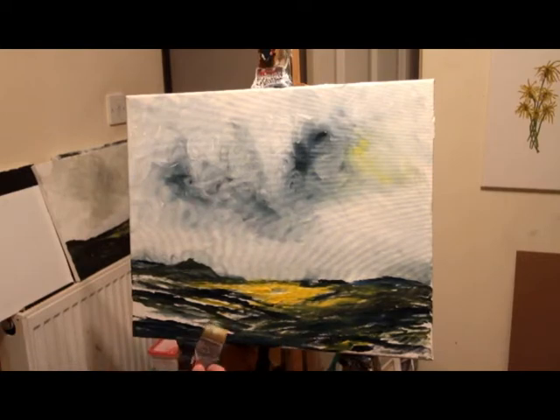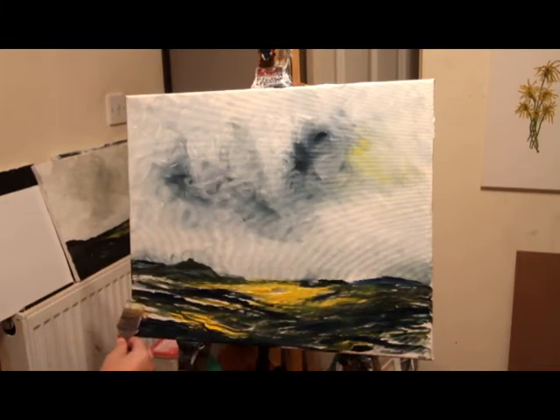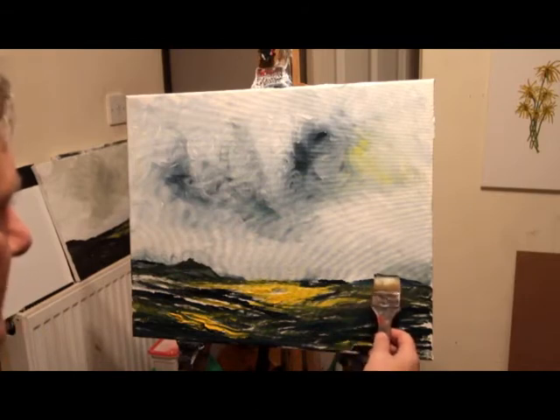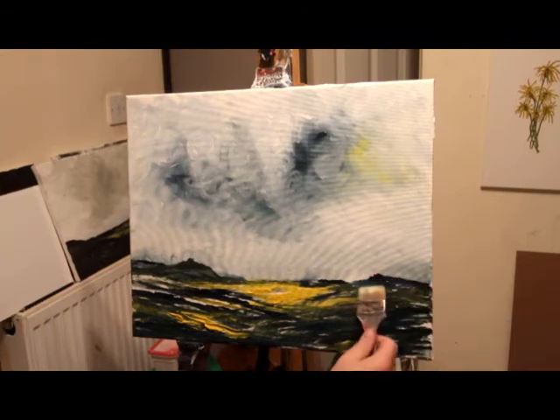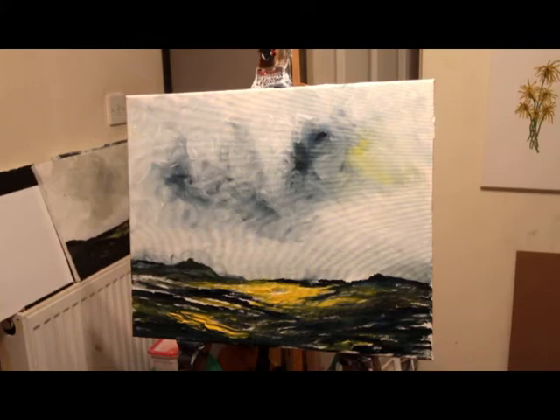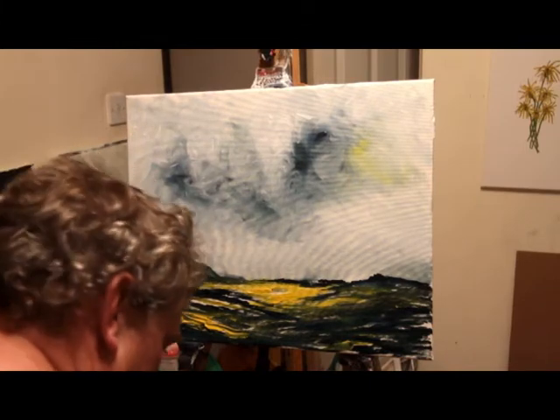A bit of yellow going in again to give suggestion of sunlight on the grass. There's a nice feature on the right-hand side — a few rocks on a slope, as if it's Stanage Edge or something like that.